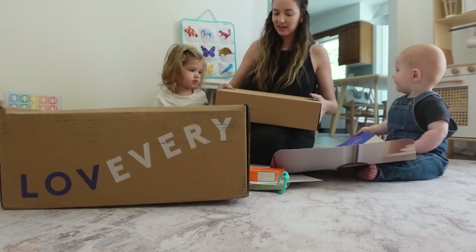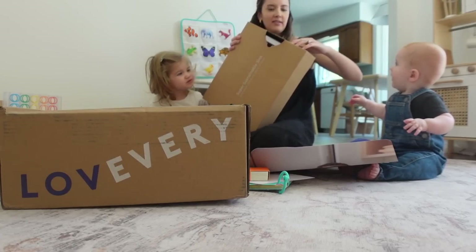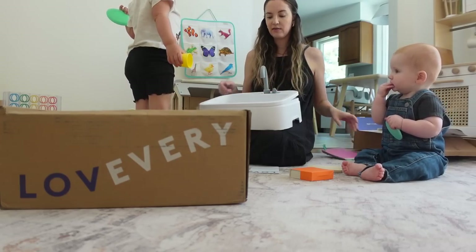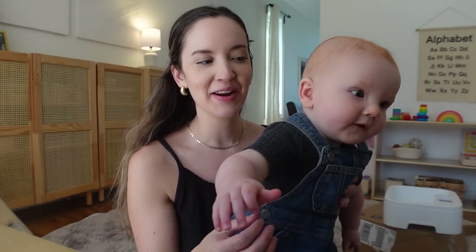I've been more excited for you to get this than you have. Today is the day — we are feeling very excited and also a little bit nervous about how tonight is going to go. I can't wait to show you guys.